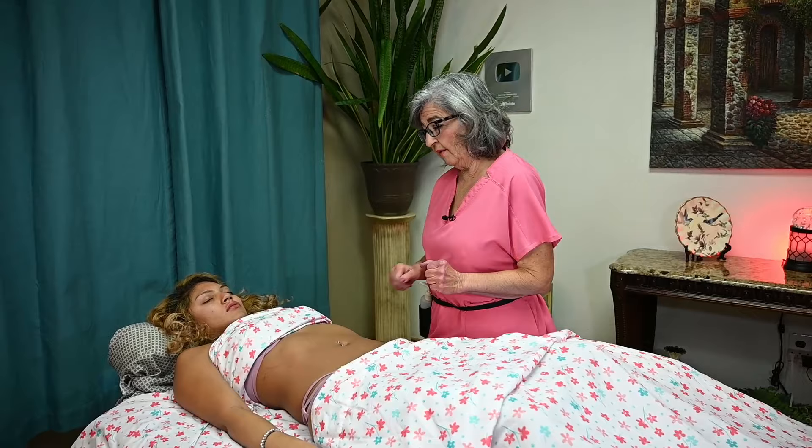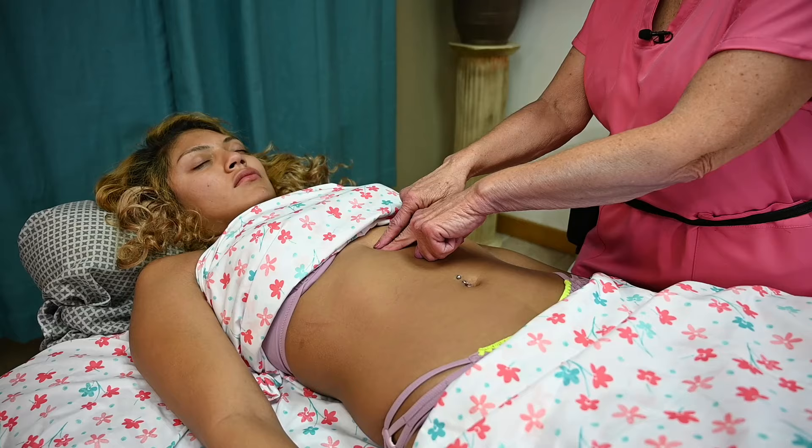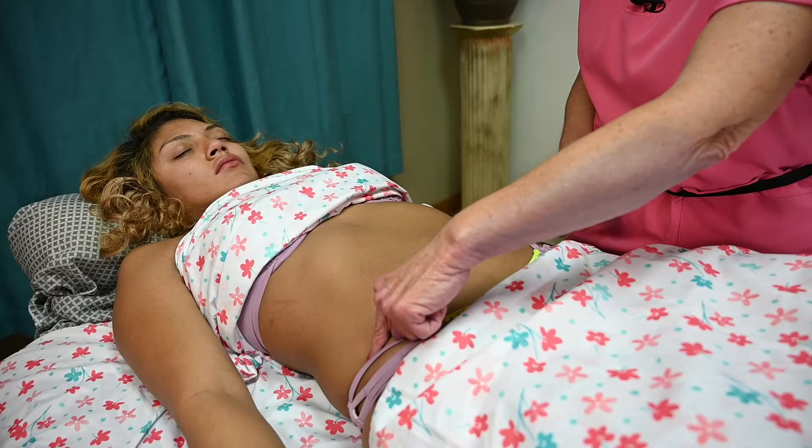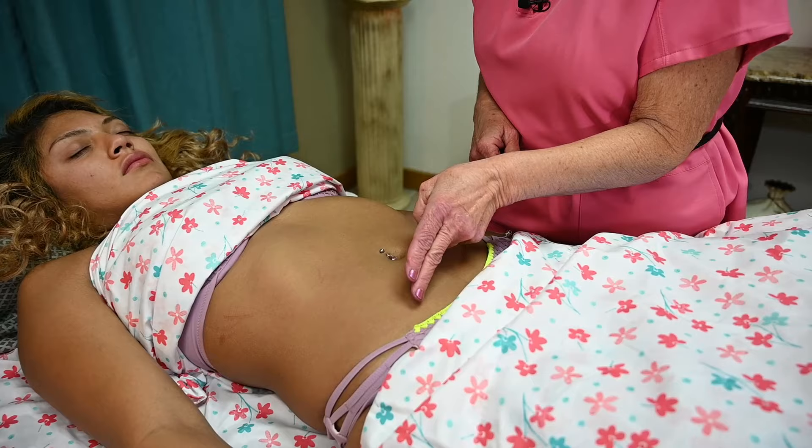You want to first palpate gently the xiphoid process, which is at the end of the sternum. You're going to form a triangle from the xiphoid process out to the iliac crest — the anterior superior iliac crest. So it's a triangle from here to here and across. The colon — the large intestine — has the ascending colon, transverse colon, and descending colon.